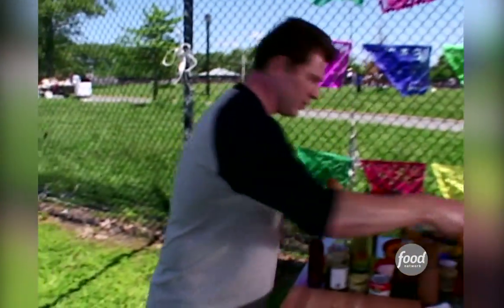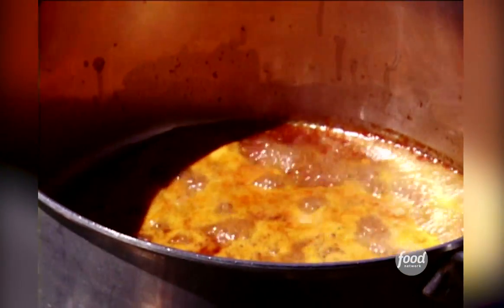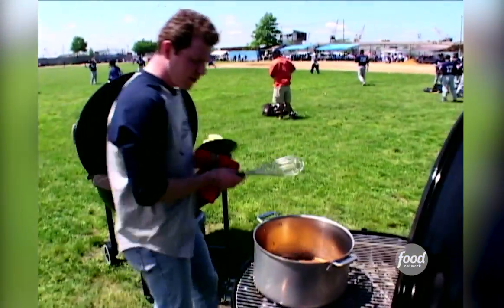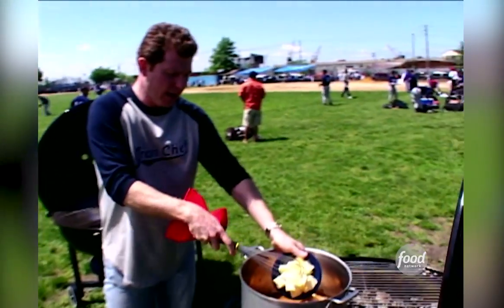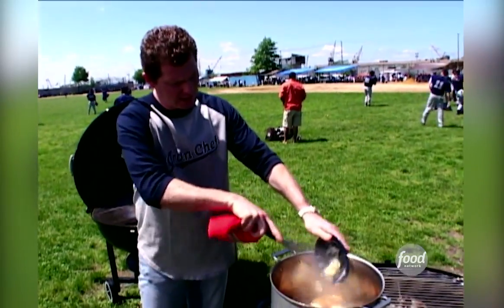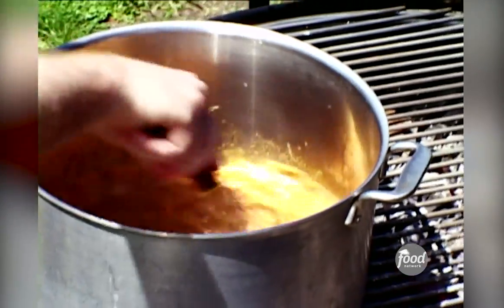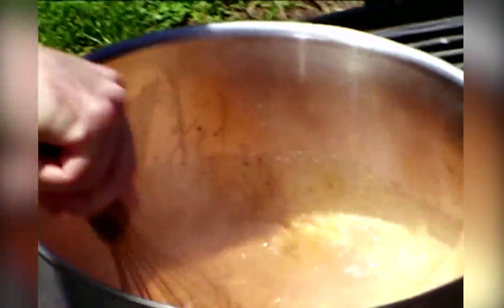Let's go over to the sauce because it's boiling, which is exactly what we want. We're gonna add the butter right to the sauce. You can see it's come to a boil — that's a good thing, because we want to add the butter and not separate it. This is gonna make a nice glaze for the chicken wings. Just melt unsalted whole butter and add it to the spicy sauce.